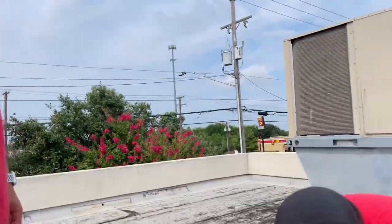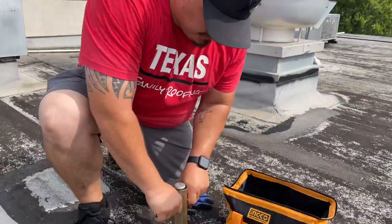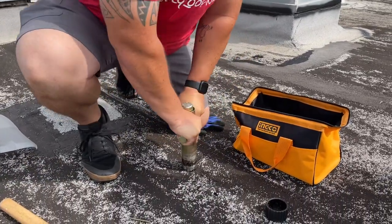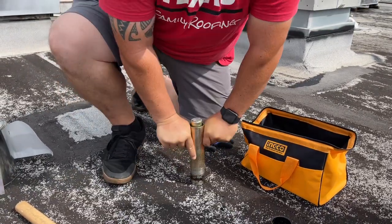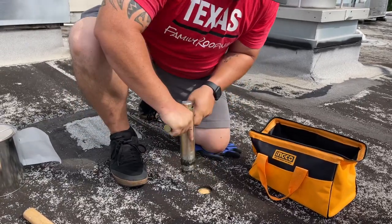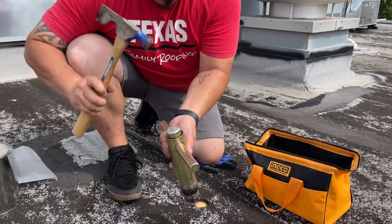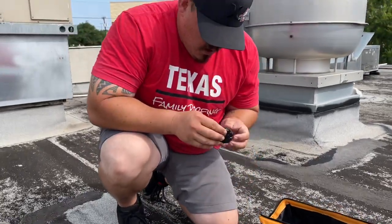I'm Nick. What's up guys, Eric, Texas Family Roofing. Nick is going to start coring this roof so we can see exactly what's underneath. What we're looking for is how many layers of roof it has and whether there's any moisture under there — that will determine what roofing system we're going to propose.